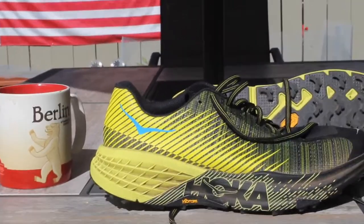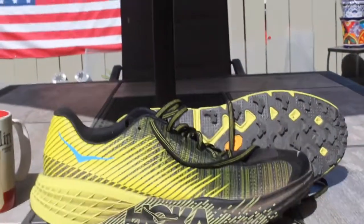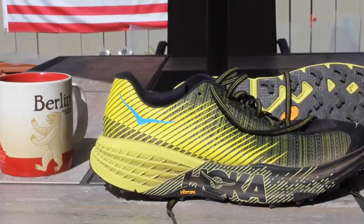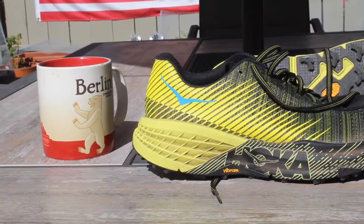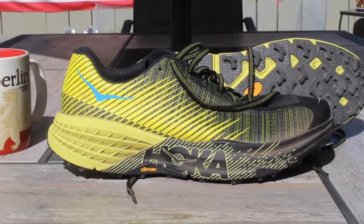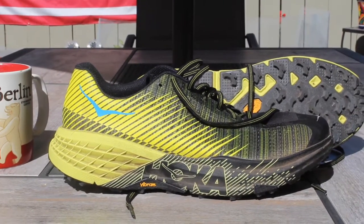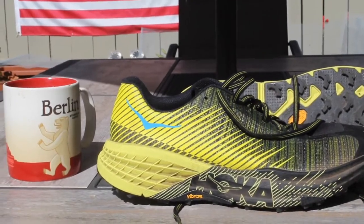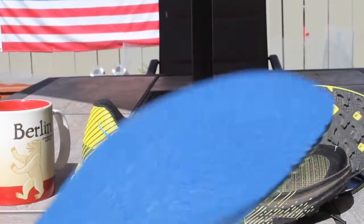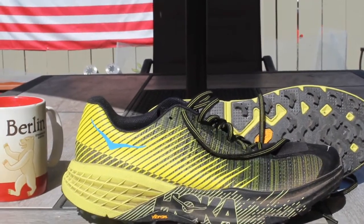One other note, and this is something I'm definitely going to do: I can tell that this Ortholite sock liner is going to be a problem. As it flattens out, this shoe is going to open up in space and I simply can't have any more space in that upper — it will all of a sudden become way too roomy. So the next time I run in it, I am going to find an EVA sock liner that fits in this shoe and works better.